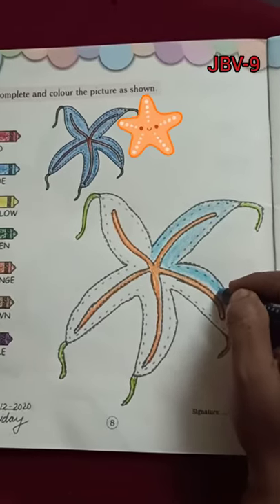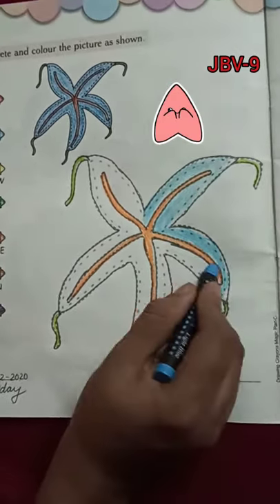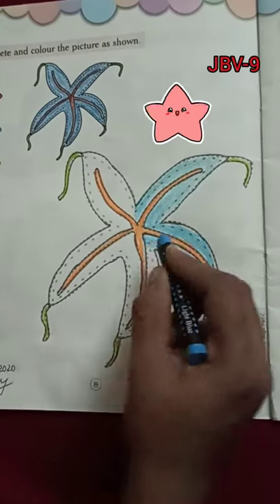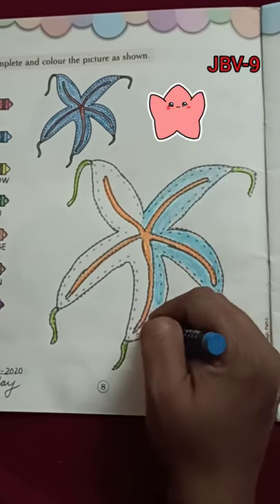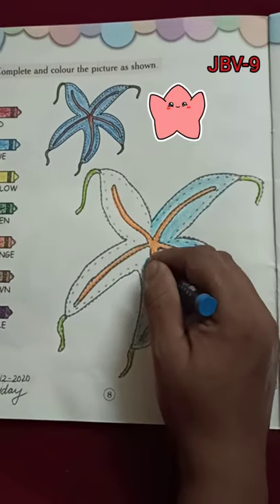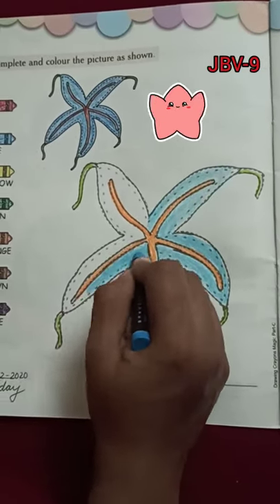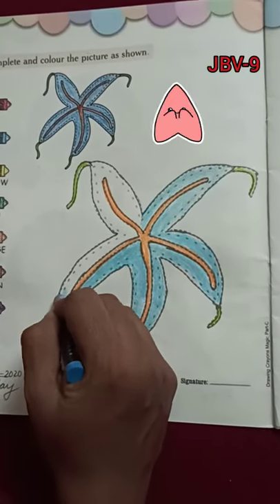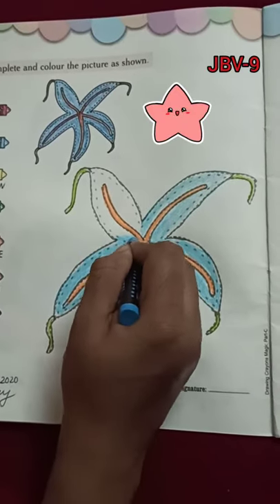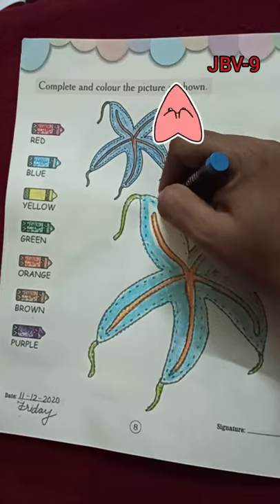I'm a starfish! I'm a little starfish, small and cute. One, two, three, four, five — I have five arms. Lots of colors like a rainbow, the star of the sea. Slowly, slowly I move very slow. It's so much fun to swim in the sea, the star of the sea.